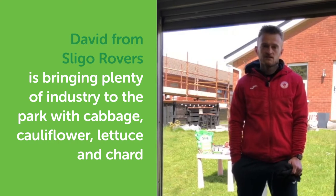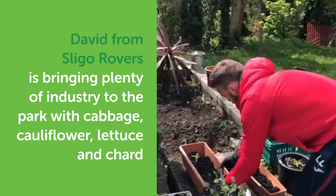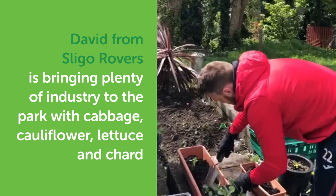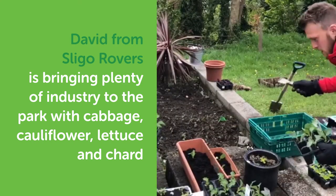Trays, pots, and I've actually dug out a little area in the garden as well, where normally on good days we get a little bit of sunlight. I think I'll put more cabbage in there.